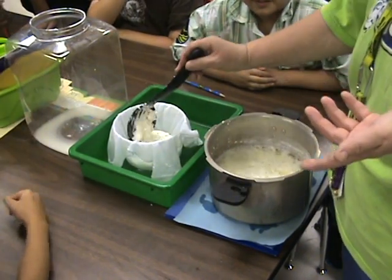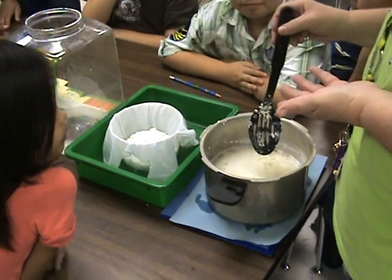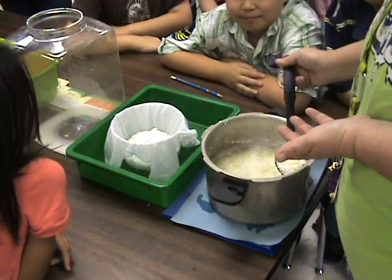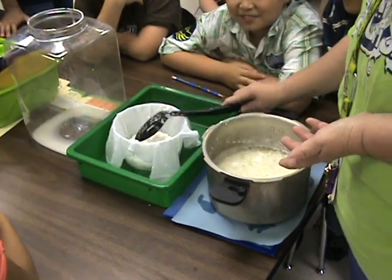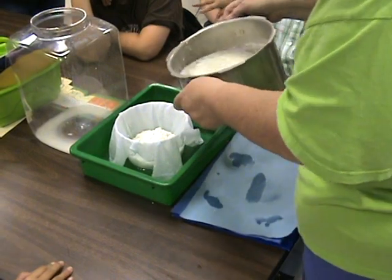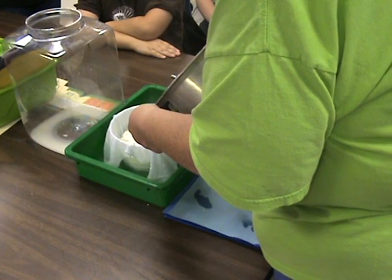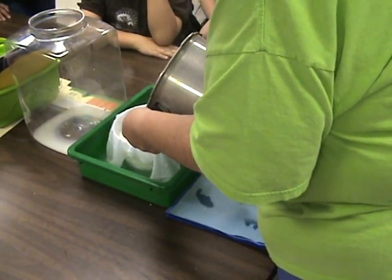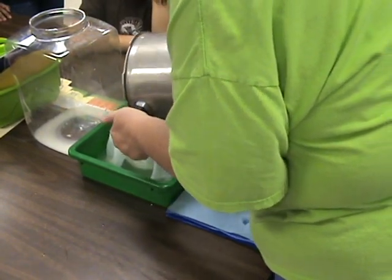Remember how we talked about how in some places, whatever they have is what they can end up using or eating? They can't just always go to the store — remember, some of them don't have money. I'm going to pour it. I don't want it to splash on y'all because it's hot. It smells so good.